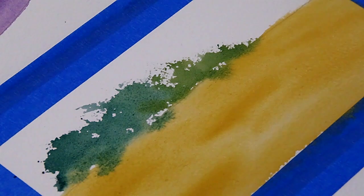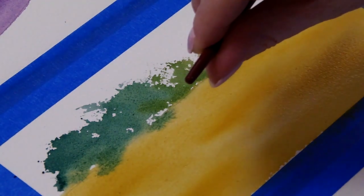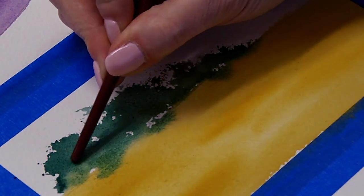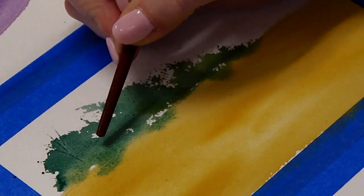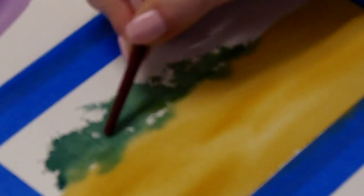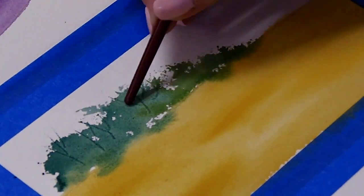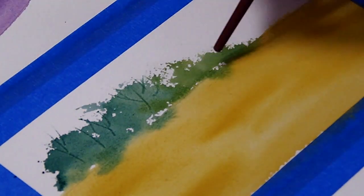While that is wet, I'm going to use the pointy handle of one of the brushes — the other one had too rounded of a handle — and I'm going to create some tree shapes. You can create just a few little tree lines. You don't have to put them everywhere, just a few to create that look of the trees.